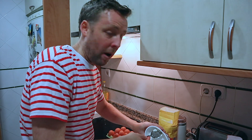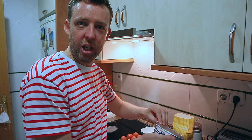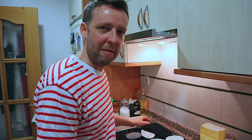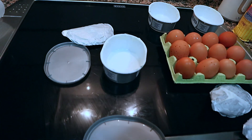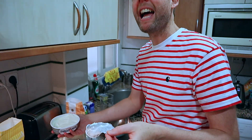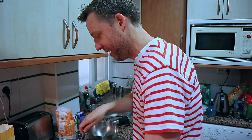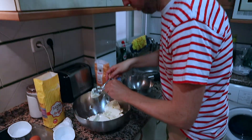One thing I've learned with baking is that precision is key - baking is a science. You want to get every last bit out of those packs. Get it all in the bowl.